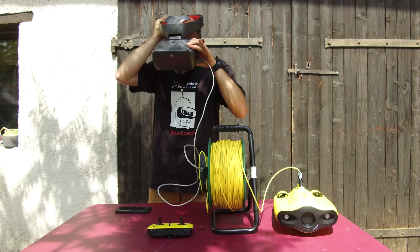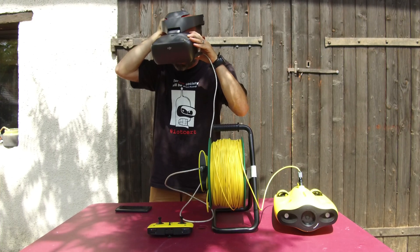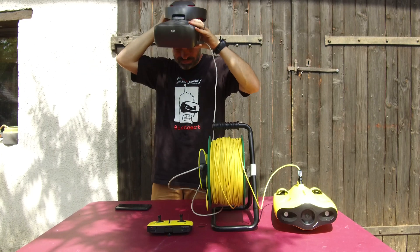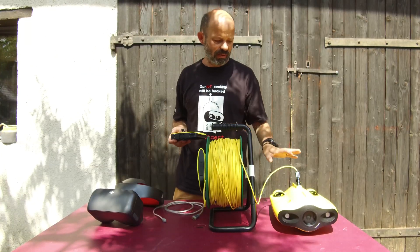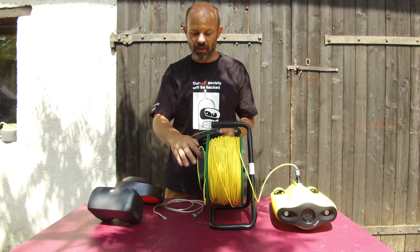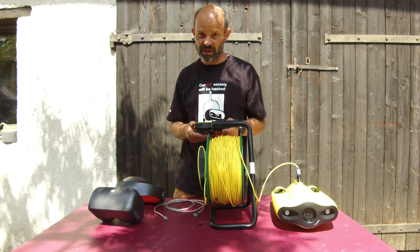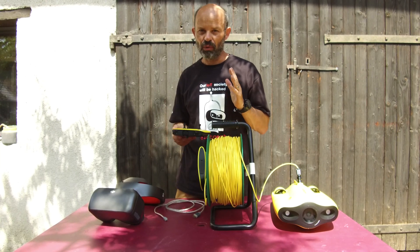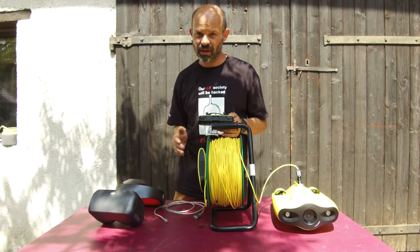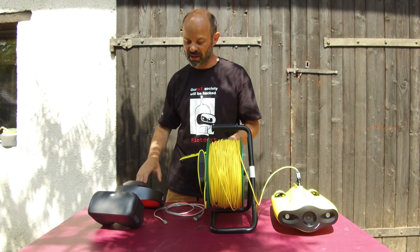And we've got the live view in the goggles. Something you need to be aware of when using the Gladius Mini with DJI Goggles is that the video output is just a plain video stream. That means there is no telemetry — you have no battery indicator in the goggles, no compass in the goggles, and no depth indicator in the goggles.